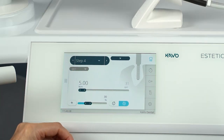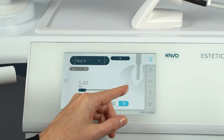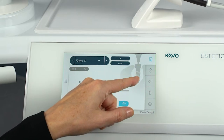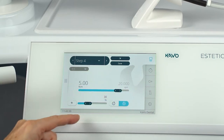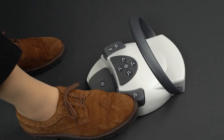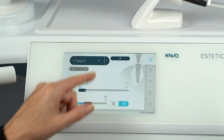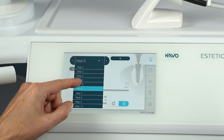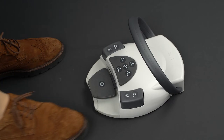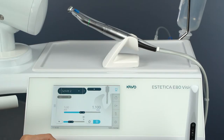You can only customize the parameters within a range that makes sense for the activity. All available values can be set in the free activity. To get to the next step, tap Next Step or briefly press the chip air button on the foot control. If you want to go back one step, tap Previous Step or press and hold the chip air button on the foot control. To adjust parameters in the program step, select the parameter and change it according to your needs.